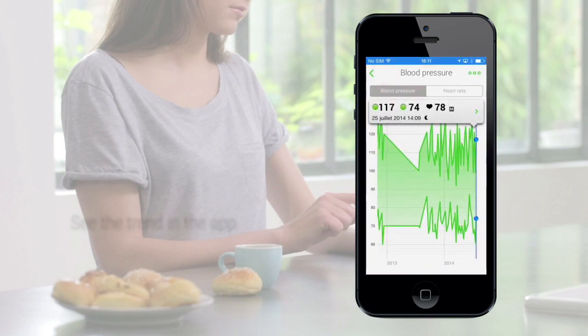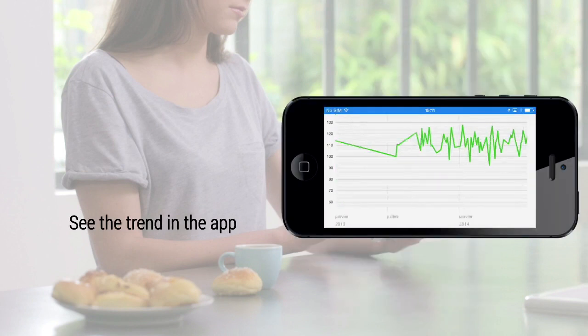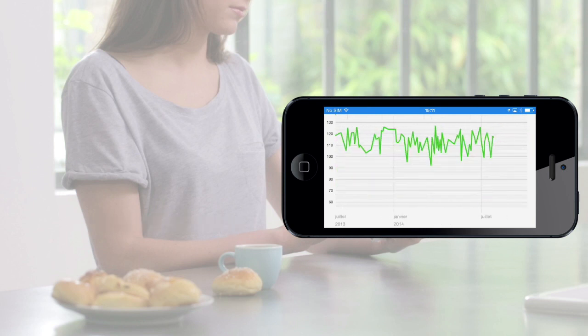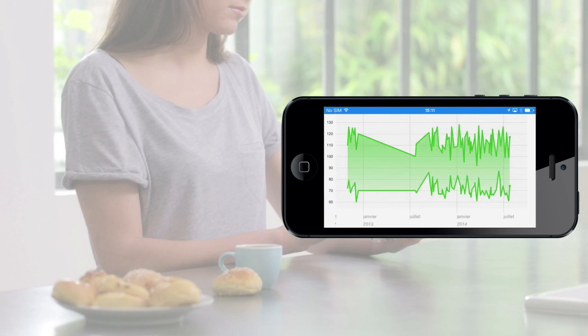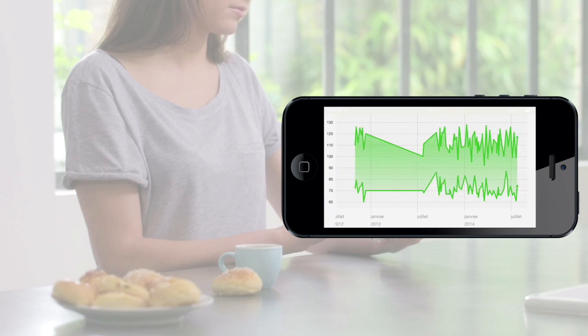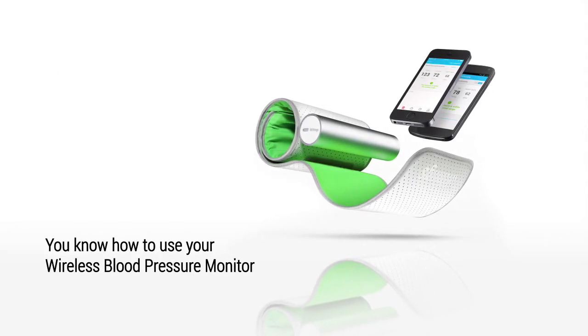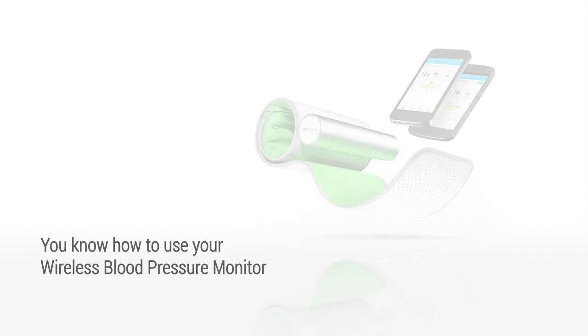You can then see the trends in the Health Mate app. That's it. Congratulations. Now you know how to use your wireless blood pressure monitor.